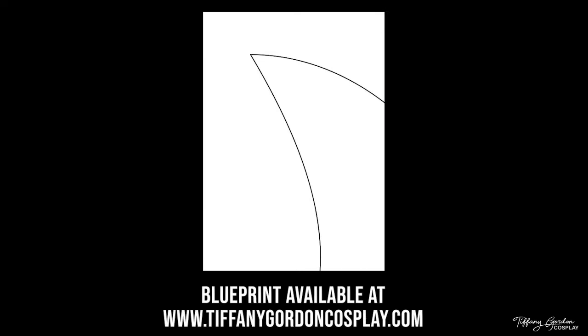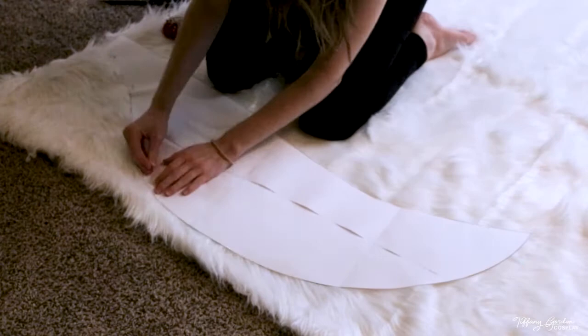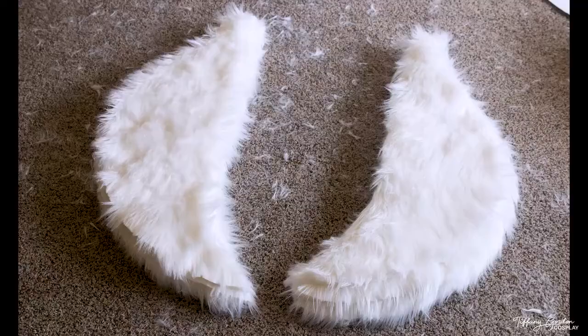To start off, we're going to need a blueprint. I have one for you — if you want to use my tail blueprint for making your Ahri costume, you can find it on my website at tiffanygordoncosplay.com or see the link below. Once you have your blueprint printed out, tape it together and cut it out so you have the tail shape. Pin it onto white faux fur fabric from Joann's Fabrics, cut out the shape nine times, then flip it over and repeat on the opposite side. In total, you should have 18 tail pieces. You'll need around three yards of fabric.